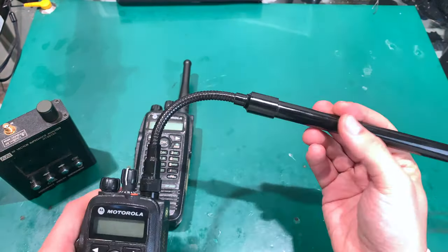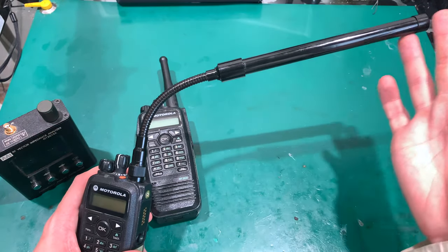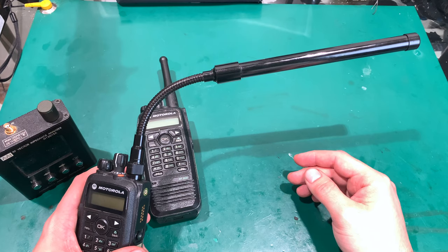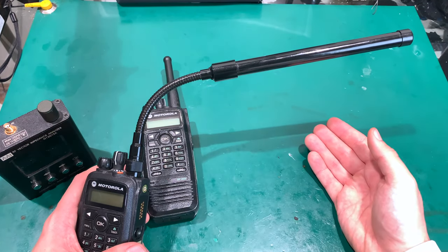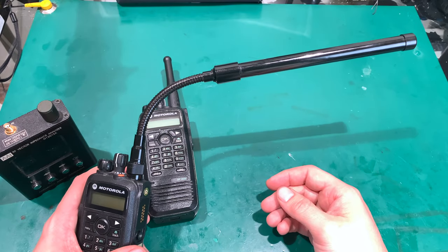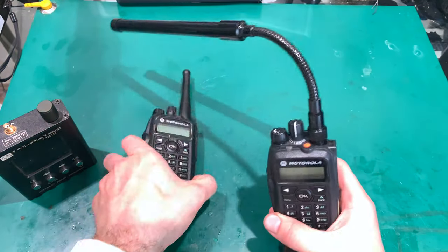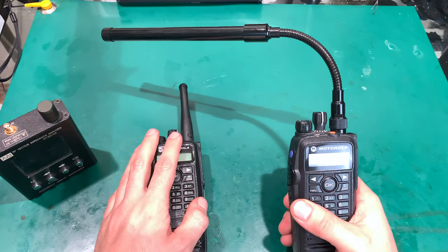This one is made for the UHF and VHF radio bands. I was looking to get a UHF version, and some sellers were saying this is a dual-band antenna, while other sellers asked whether you want UHF or VHF. I went with the seller who asked that question and ordered the UHF version.